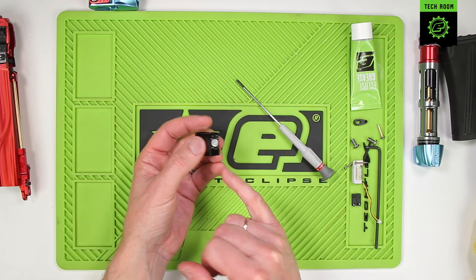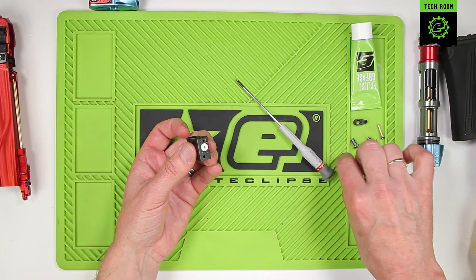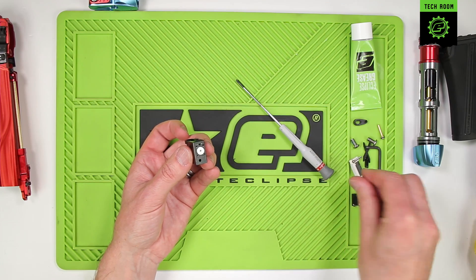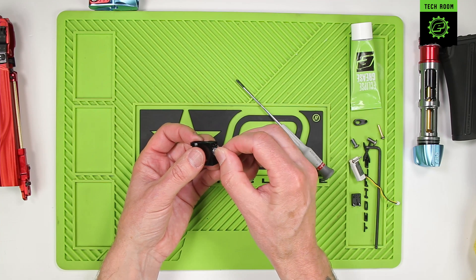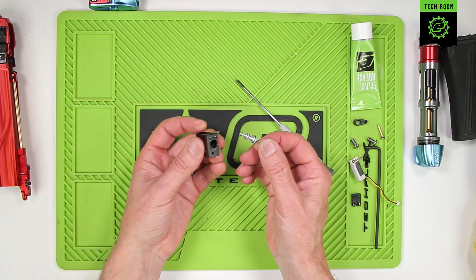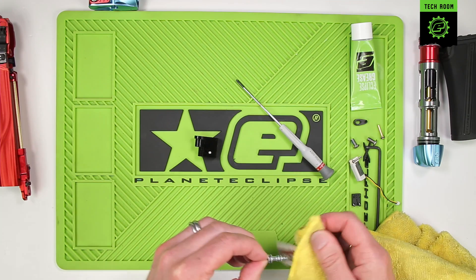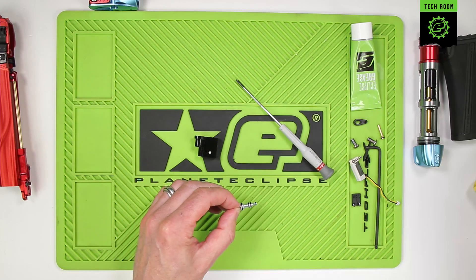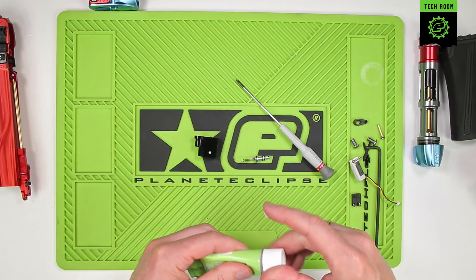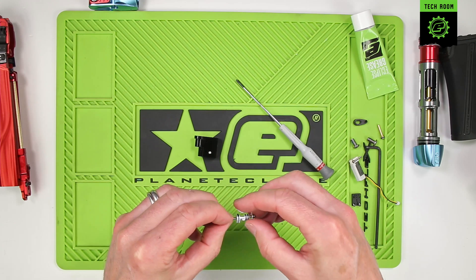This just leaves the solenoid body and the spool — the disc in the centre there. In order to remove the spool, take one of the pilot valve screws and simply screw that into the back of the spool to remove it. All we need to do now is take a microfiber cloth, clean off the old grease, then take some fresh grease and apply that to the seals around the spool.